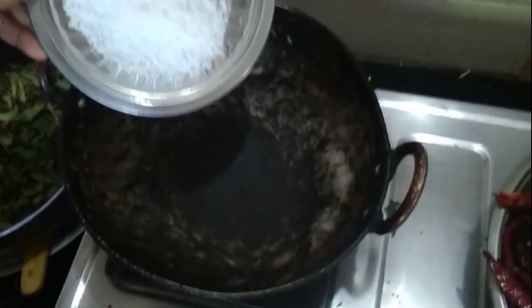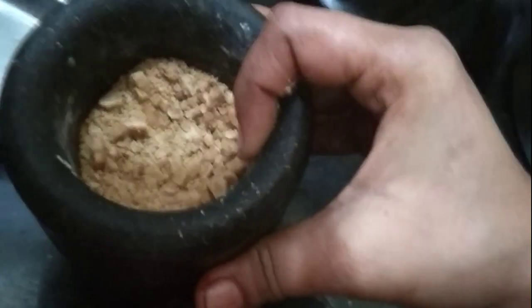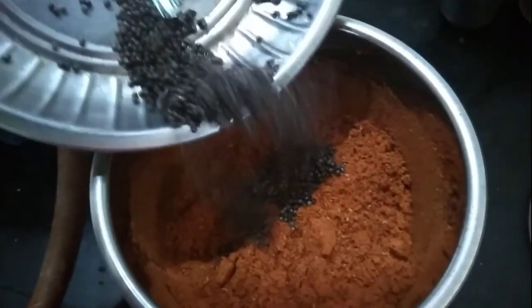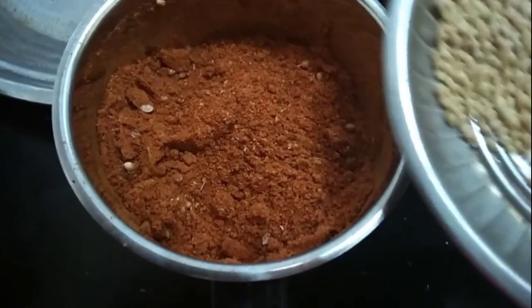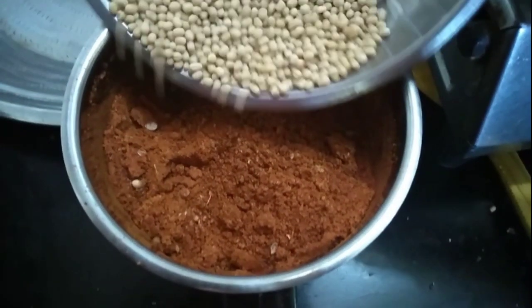Then add 1-2 pieces of shards, add 4 spoons of shards, then you can cut it and make it a jar. Add 2 pieces of shards, add 4 teaspoons of shards, add 1 cup of shards. After adding all, use these measurements.